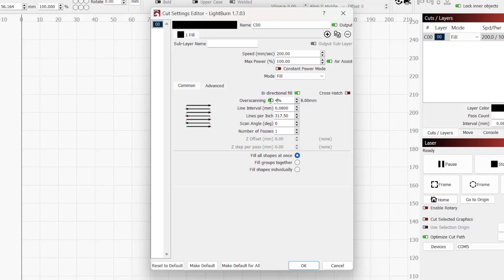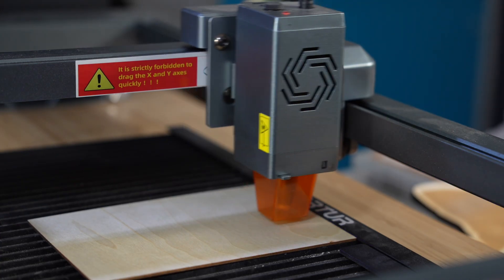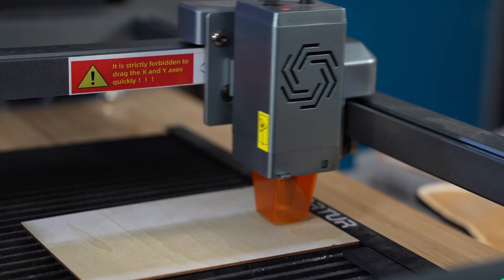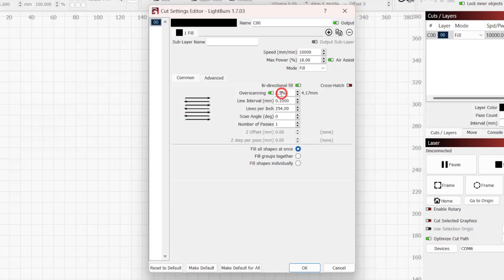The overscanning distance is always calculated as a percentage of speed. To the right of the text box is the distance needed on the sides of our engraving to account for overscanning. When enabled, we need to make sure we have enough clearance in our laser's physical workspace for it to travel beyond our engraving and not bump into the side of the machine.